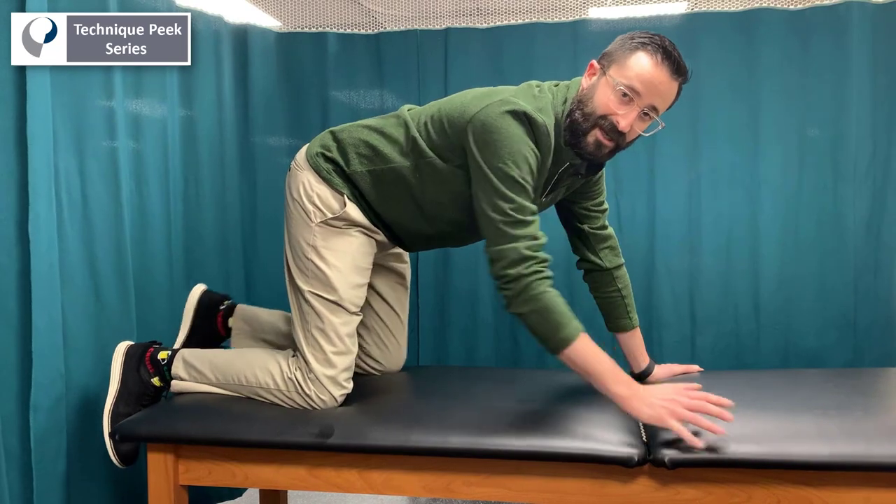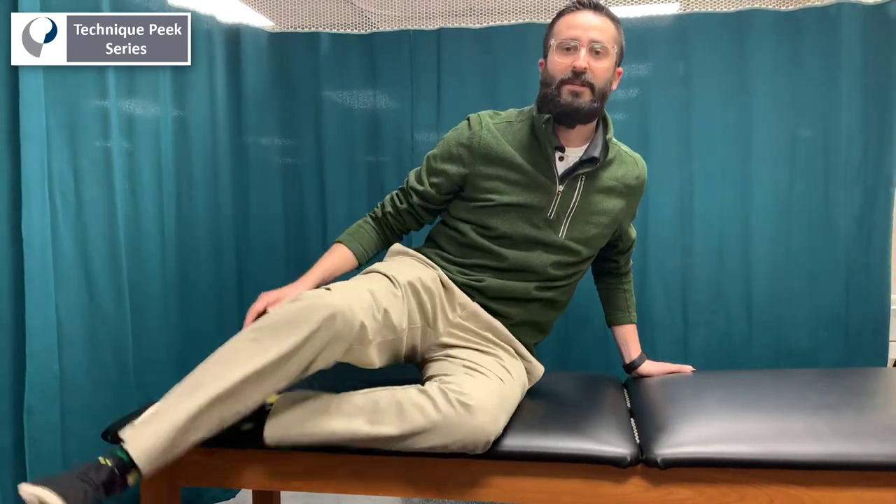You'll repeat this exercise about ten times and retest your patient following. This is Jason from Technique Peak — good luck.